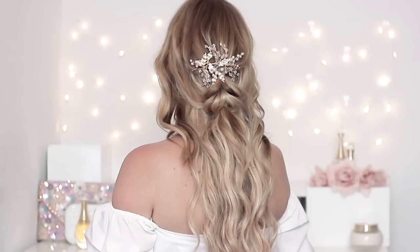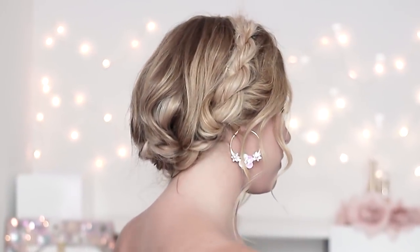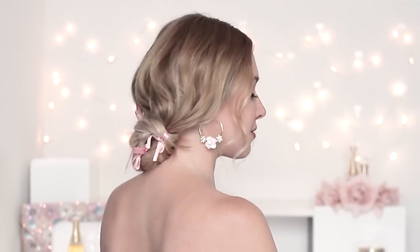Hello, my dear beauties! You often ask me to show you some everyday hairstyles which look stylish and at the same time are easy to do. So today I'd like to present you seven cute casual looks which can even be worn for special events if you add the right accessories.